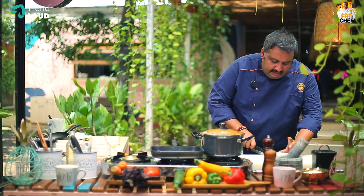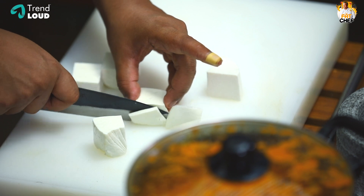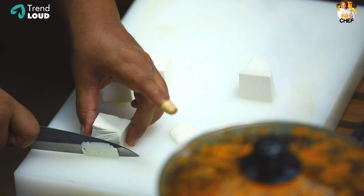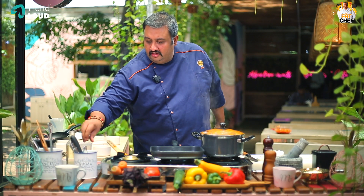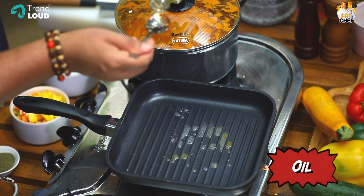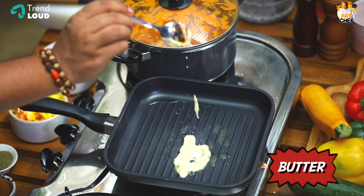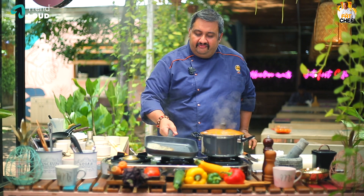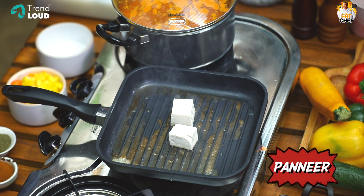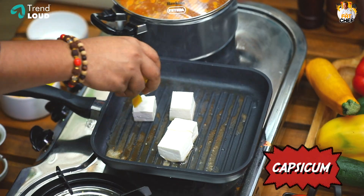You can serve 4 pieces of bread. Engineering is all about shapes, right? I am giving a nice perfect cube shape. The idea is to do a deconstructed paneer butter masala. When we are done, we will add some butter and oil to the grill. The butter flavor and caramelization is super. Paneer straight into the hot pan, and some capsicums.